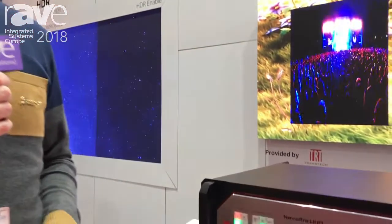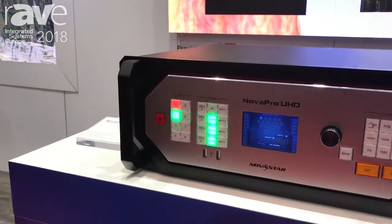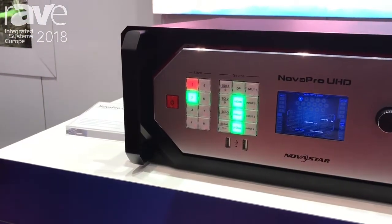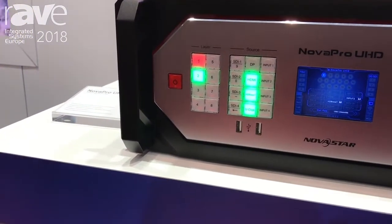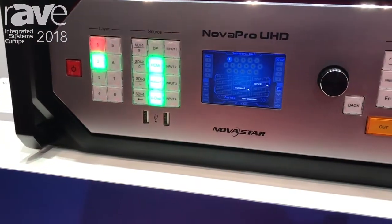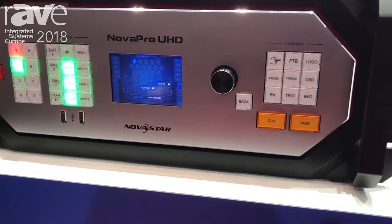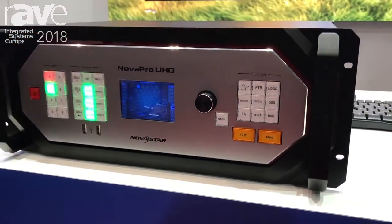Good afternoon, this is Marco from Novastar and welcome at our booth. What you're looking at here right now is our latest Nova Pro Ultra HD. This is our new 4K controller, and the good thing is it's an all-in-one 4K controller. So what we can do is switching, image processing, and still we have the 4K controller like people they know already from the past.